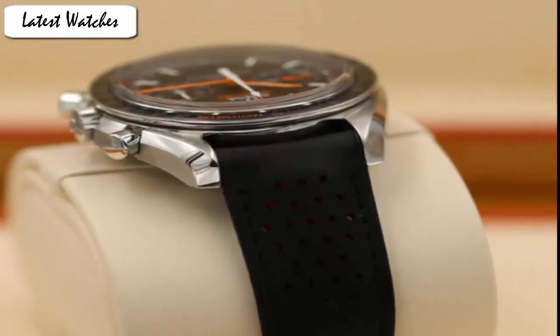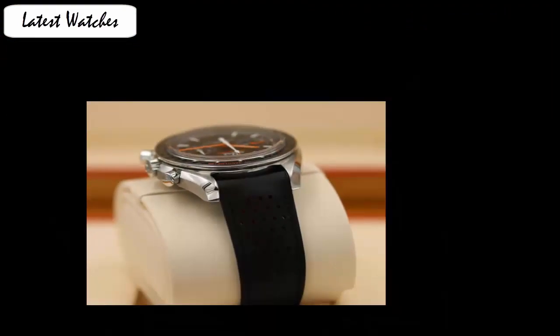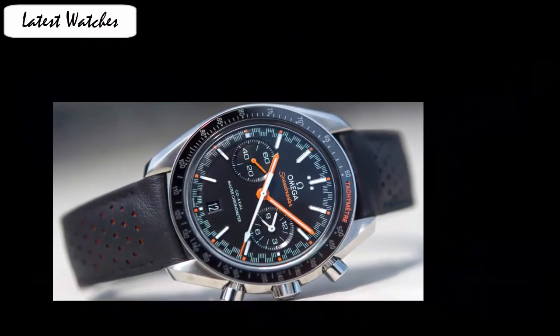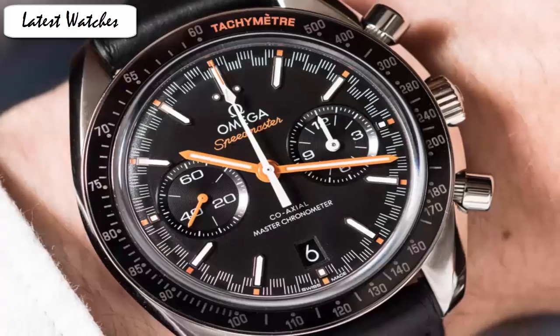This Speedmaster Racing Mata Kurokara model features a 44.25 mm stainless steel case with a black ceramic bezel ring, the famous tachymeter scale in orange and liquid metal numbers. Item shape round. Dial window material type anti-reflective. Display type analog. Clasp deployment buckle. Case material stainless steel. Case diameter 44.25 mm.